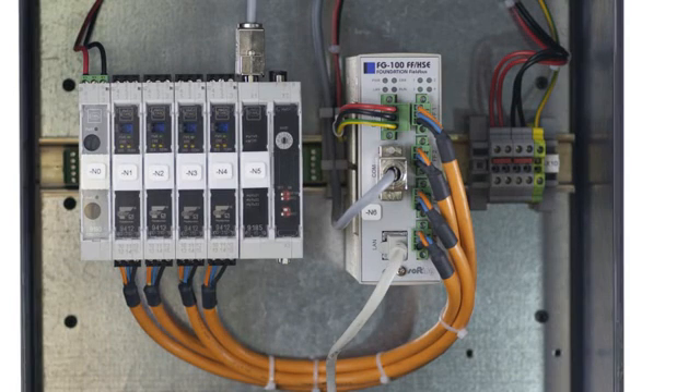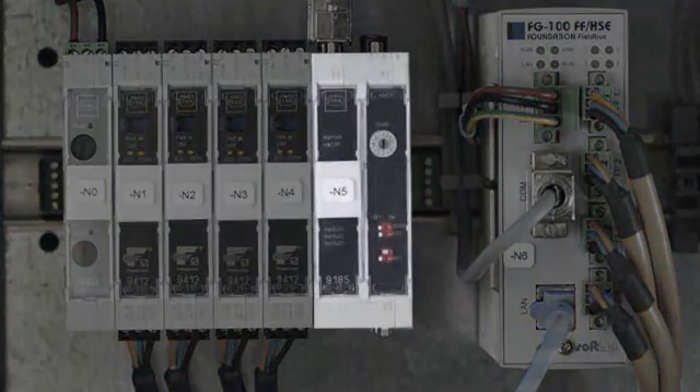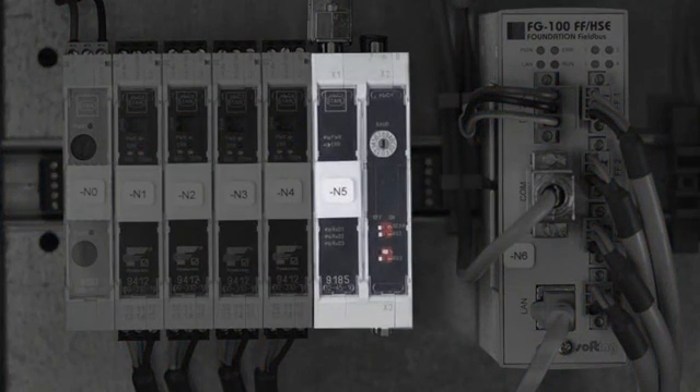Both protocols are serviced over a single 10/100 Ethernet port. The Modbus RTU interface terminals are located in the middle of the wiring block next to the linking device.